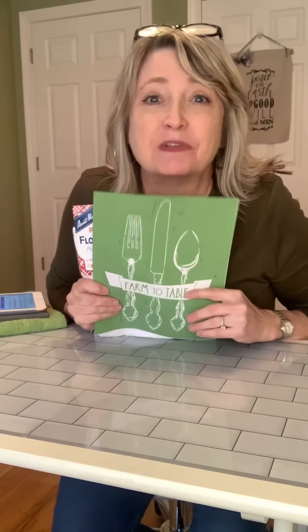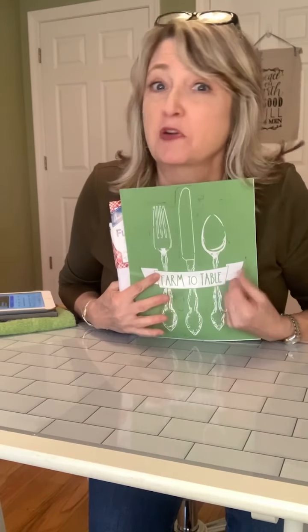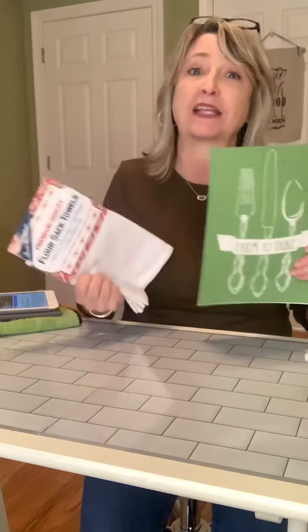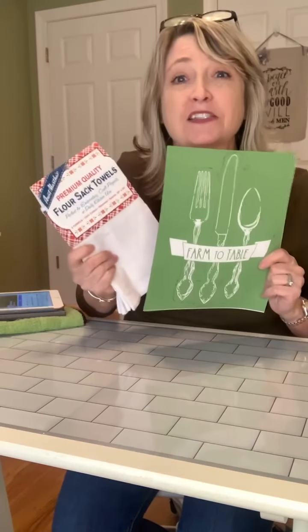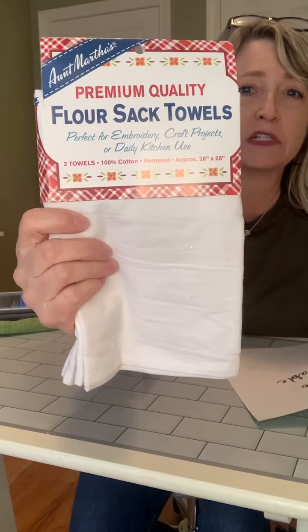Hey everyone, it's Heidi Scott with DIY Dreaming. I hope you're having a wonderful Saturday. Here we are the week before Christmas — if you're watching this live or on replay, I still hope you're having a wonderful day. On this video tutorial I'm going to show you how to make some really nice tea towels for your house or for a gift using some stencils, a little ink, and some premium quality flour sack towels.